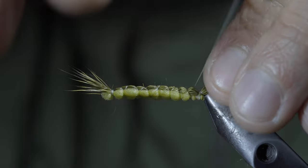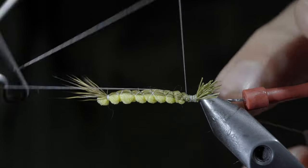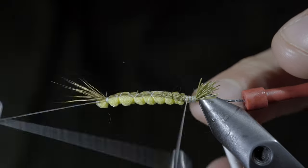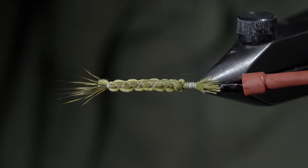With this complete, we'll secure everything tightly in place and whip finish to hold everything in place. Snip your thread free and this will be the extended body.